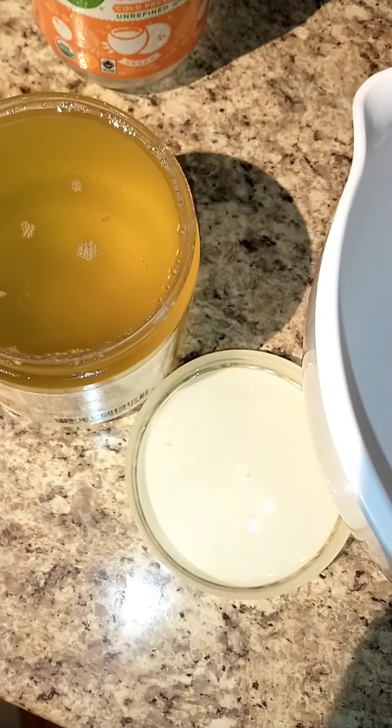I think I'm just going to transfer it to here because that makes more sense. Pop it in the freezer until it's solidified. It's almost done — it's done in the freezer.